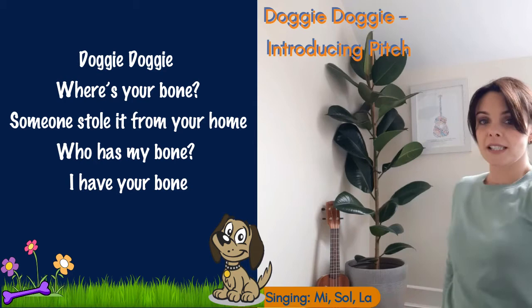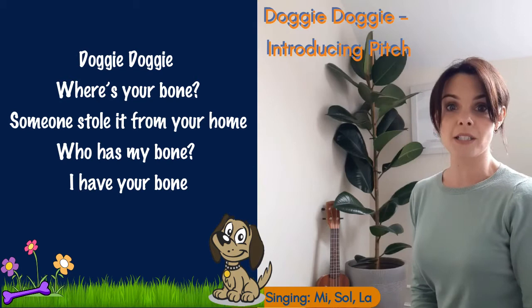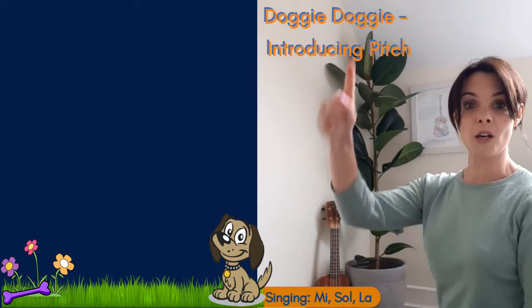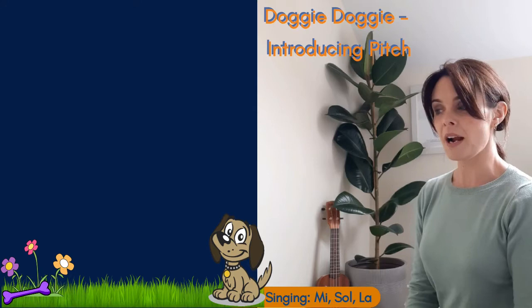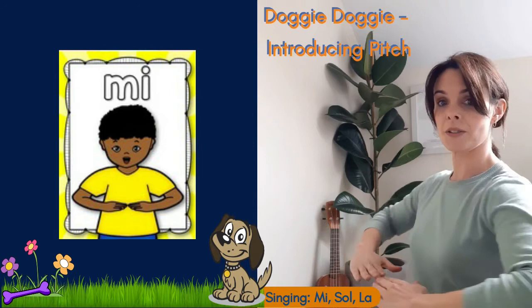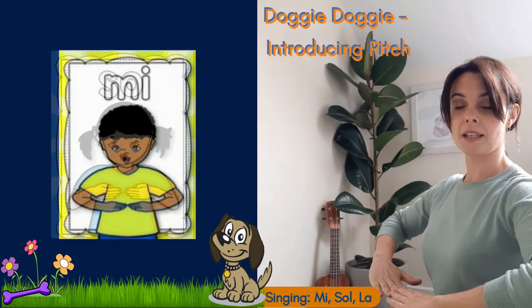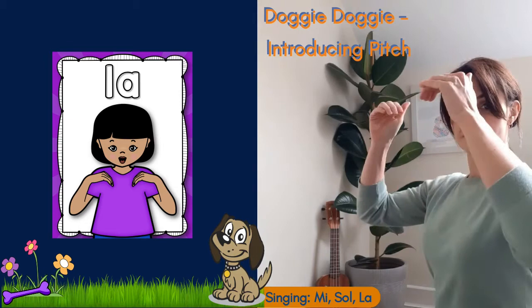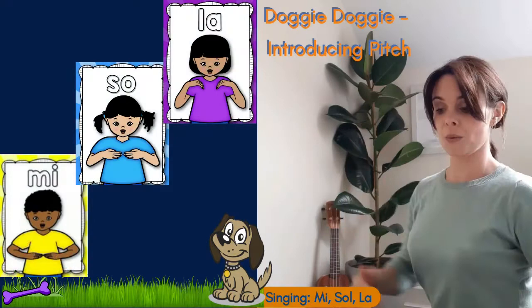We're going to do our notes — we're listening to the sound and looking at the board. On the board we had three different doggies going up and down depending on where our voice was going. We have three notes we're singing. We have 'me' — that's the low note, hands are flat with thumbs pointing in towards us. Then we have 'so' — we flip our hands up with thumbs pointing up to the sky. And we have 'la' — the high note — which looks like a little rainbow shape.